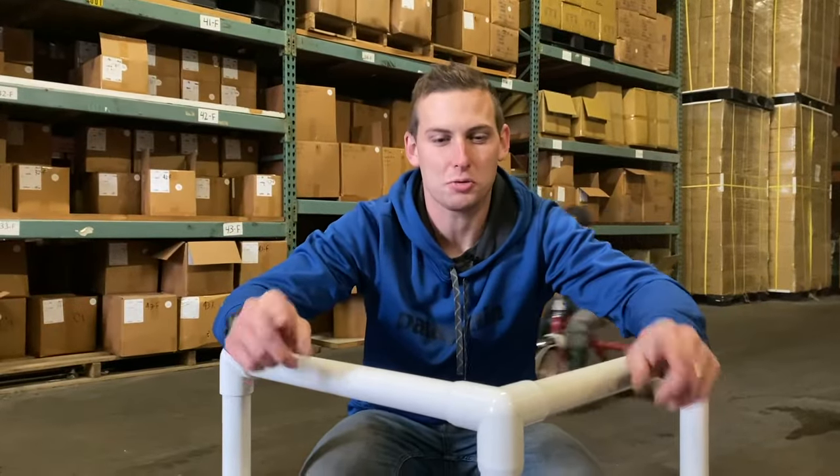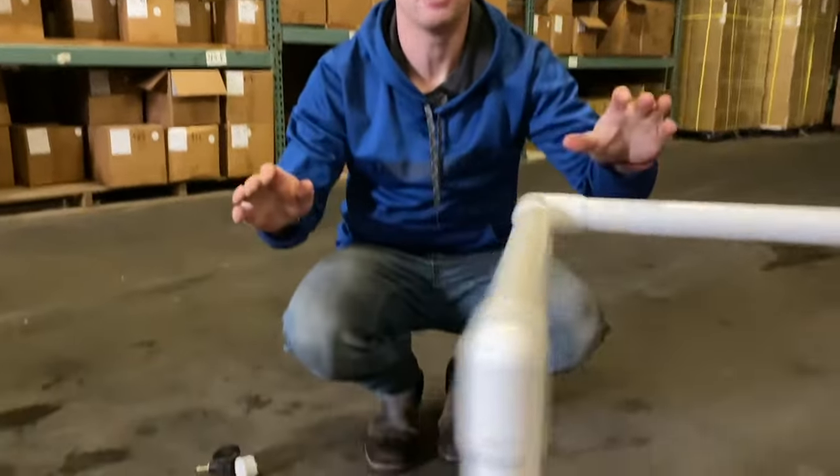Hi, this is Daniel Ramey with Circo Innovations. We have the PVC skating trainer. This is a great way to teach your kids how to rollerblade or ice skate.